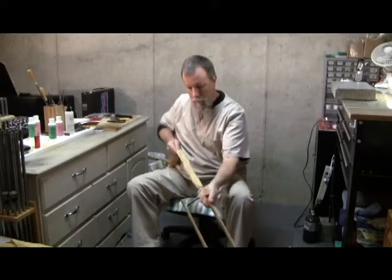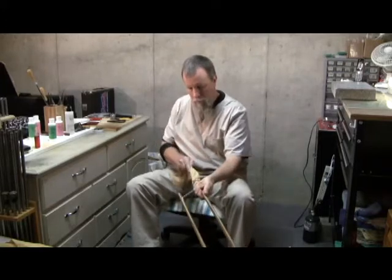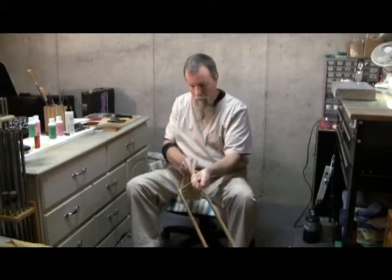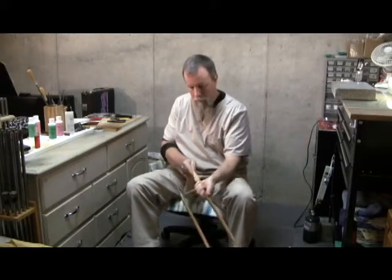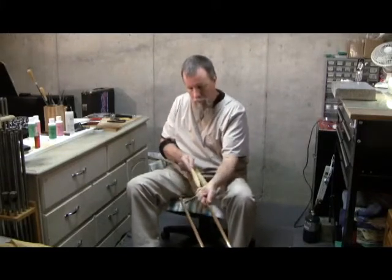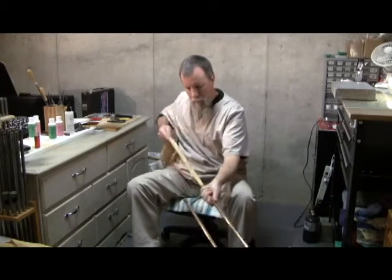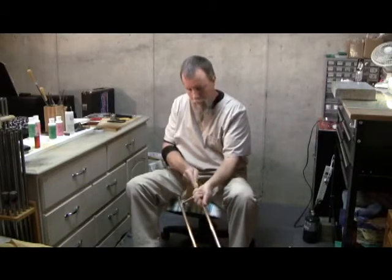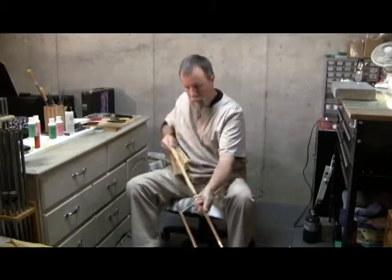Now watch carefully as you see how Ray actually uses the cloth to clean the inside of the tube. You'll use short back and forth strokes, working from one end to the other, and as long as your thumb stays in the correct place, you will not hit the end of the crook.